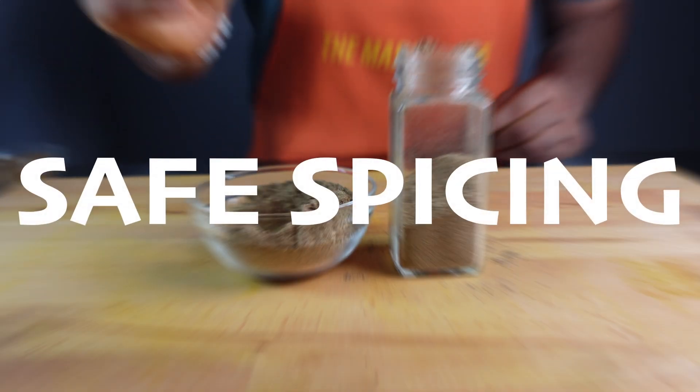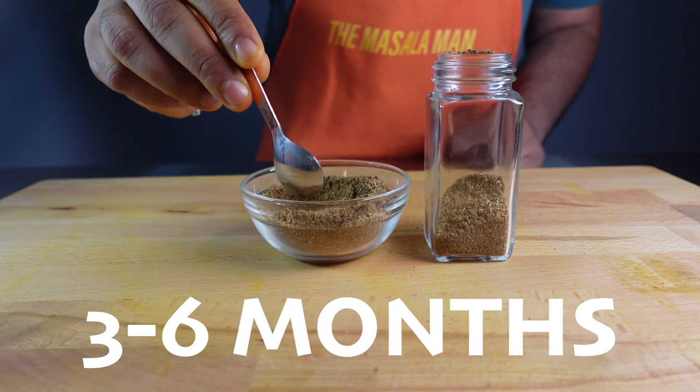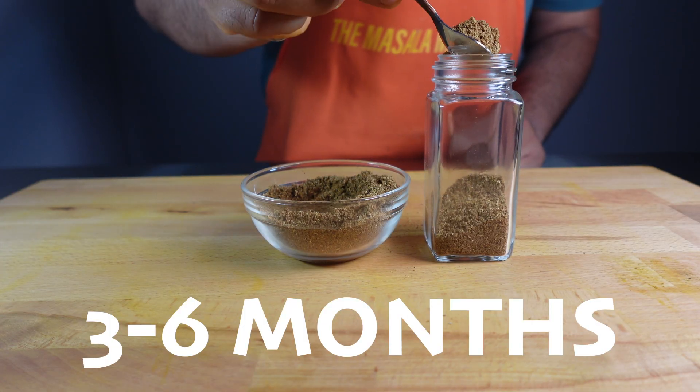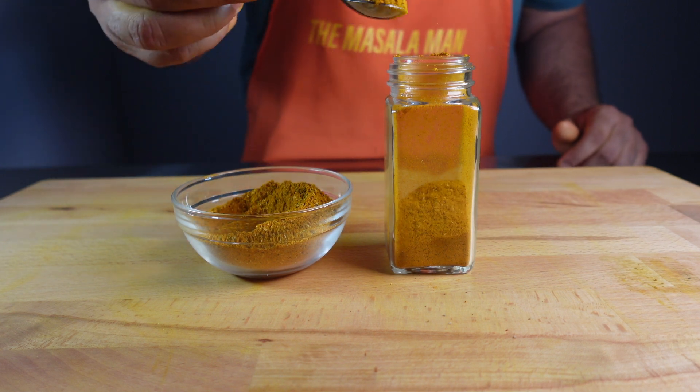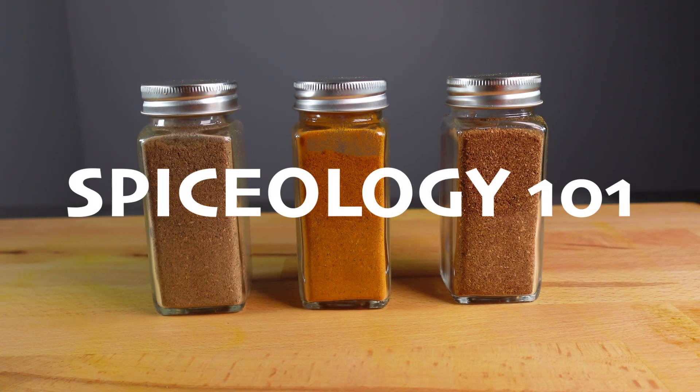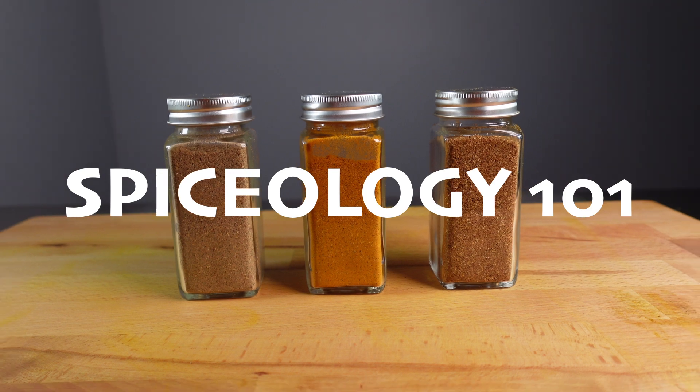And remember to practice safe spicing. Because these spices are only going to last three to six months, so we want to store them in an airtight container and store them in a cool, dark place. These tips are from my last video, Spiceology 101.